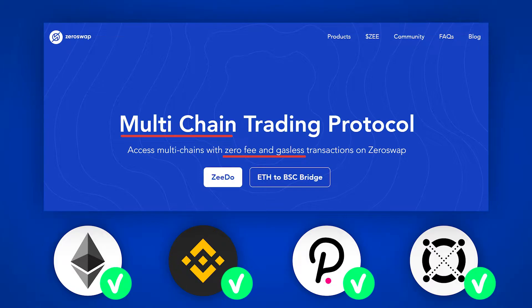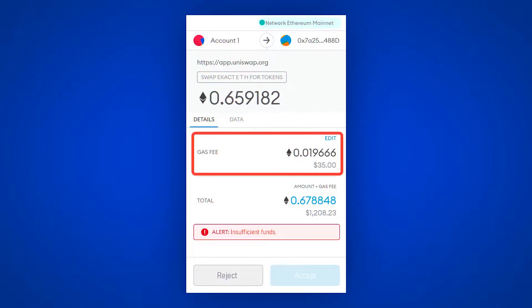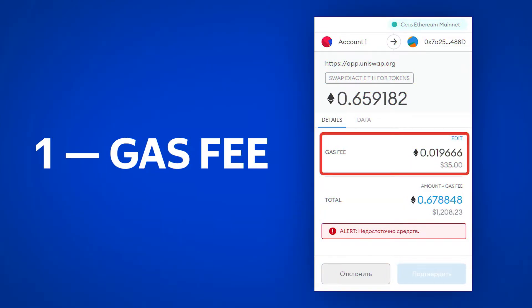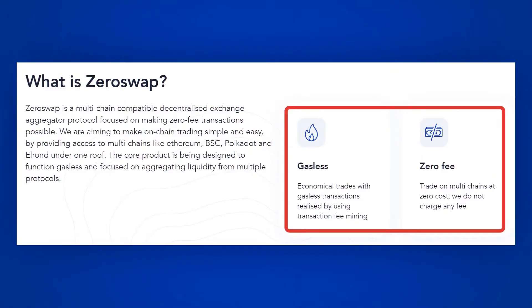Exchanges will take place without side fees and without gas fees. Gas is a network commission. When you exchange tokens on Uniswap, you pay two commissions: first, the commission for transfer to Ethereum's network — this is called GAS — and also the commission by Uniswap's protocol for the transaction itself, usually 0.3% from the transaction.